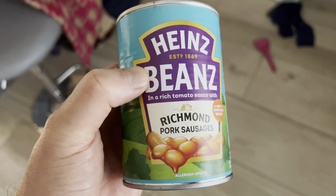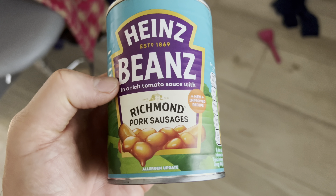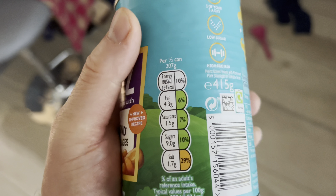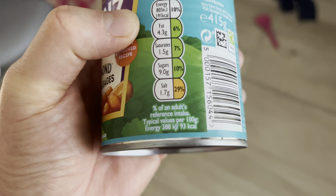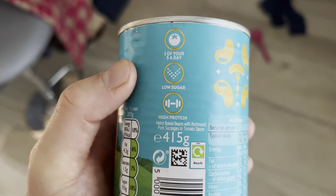There's not going to be that much to see on the tin, but let's take a quick look. So, in a rich tomatey sauce - Richmond pork sausages - and it's a new improved recipe. Interesting. Per half a can, they're all green traffic lights - not bad. Salt is 29%, of course - what do you expect? 415 grams and it's high in protein, low in sugar.